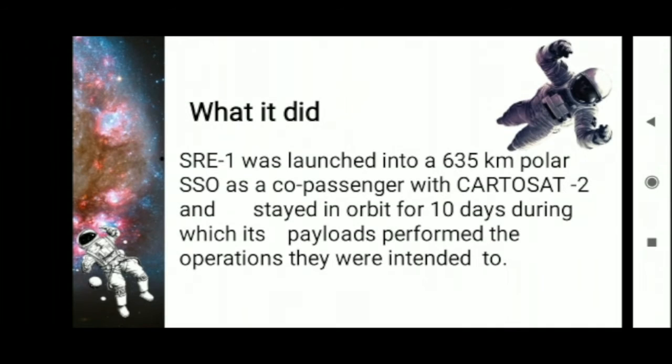SRE-1 was launched into a 635 km polar Sun-Synchronous Orbit as a co-passenger with Cartosat, and stayed in orbit for 10 days, during which its payloads performed the operations they were intended to.